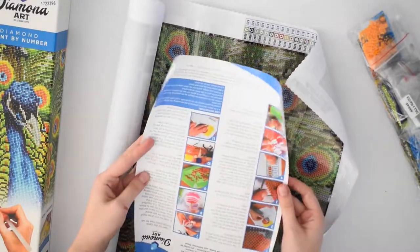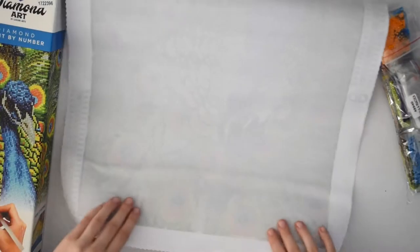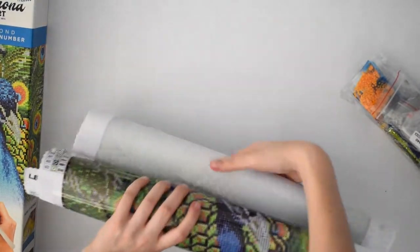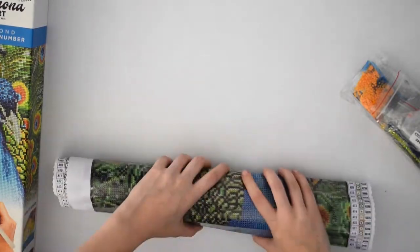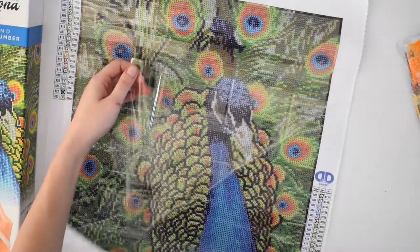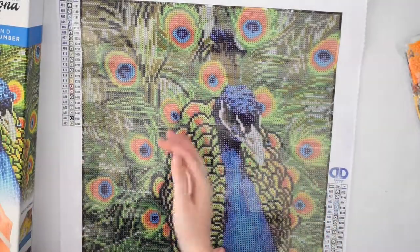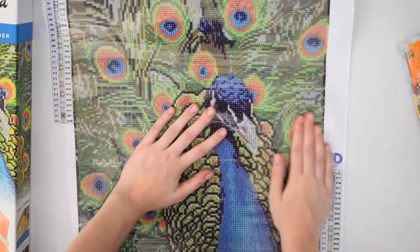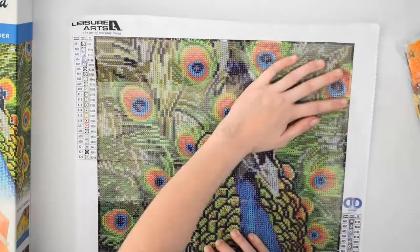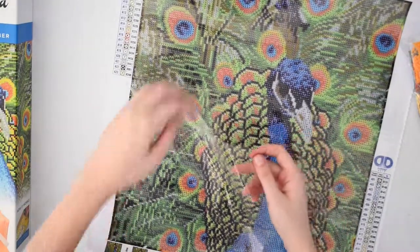Here are the instructions, which we don't need. To flatten the canvas out, I just like to roll it up the other way, and that flattens it out a little bit. Also, if you peel back the top layer and reapply it, that flattens it out as well.